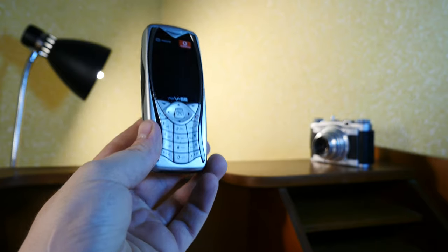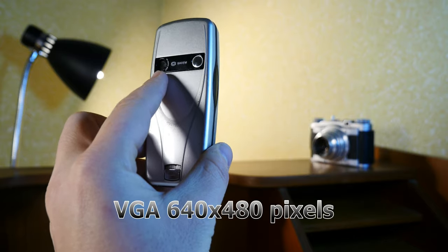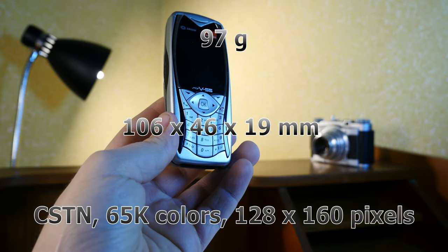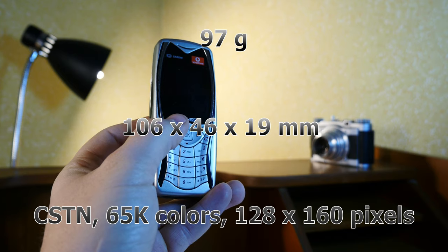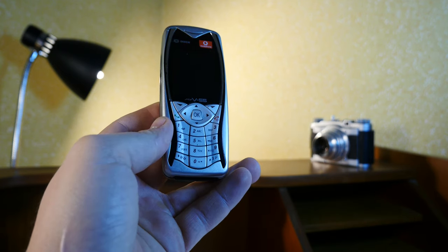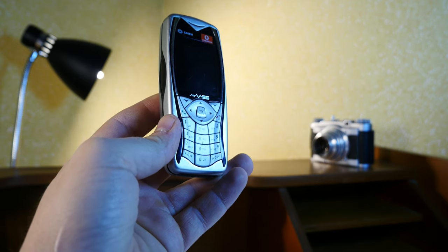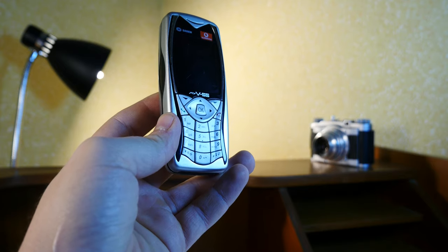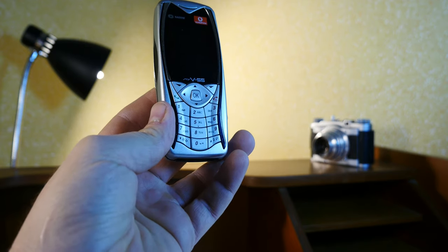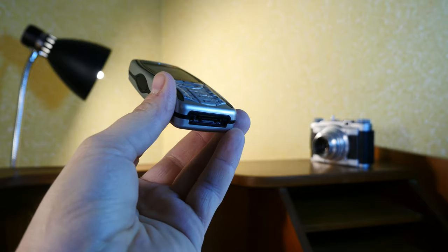It was launched in 2004. It has a 0.3 megapixel camera — that's a VGA 640 by 480 photo camera. It holds a mini SIM, weighs 97 grams, and has a color display of 128 by 160 pixel resolution — a 65K color display — and an internal memory of 4 megabytes. It has no selfie camera, no video, no 3.5mm jack, and no Wi-Fi or Bluetooth.